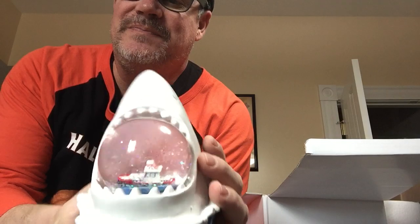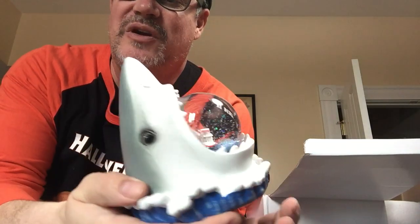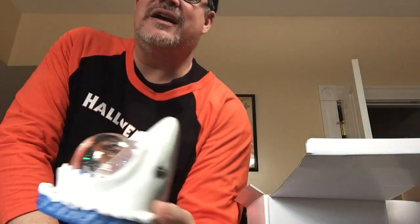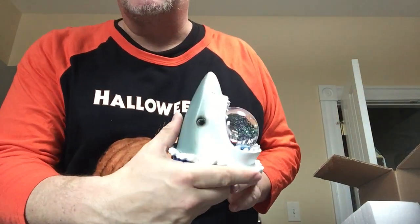I'm going to let this settle down a little bit and then I'll show you guys again. Very clever, very nice snow globe. Which one do you like better? Boss Lee likes this one better than last year's.